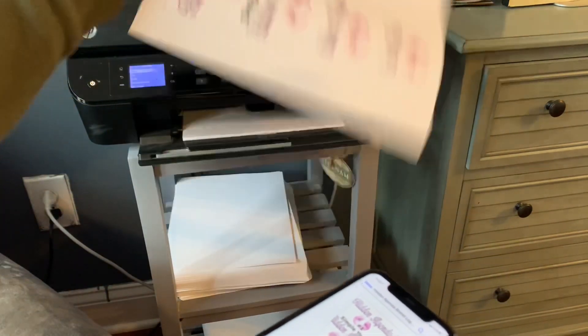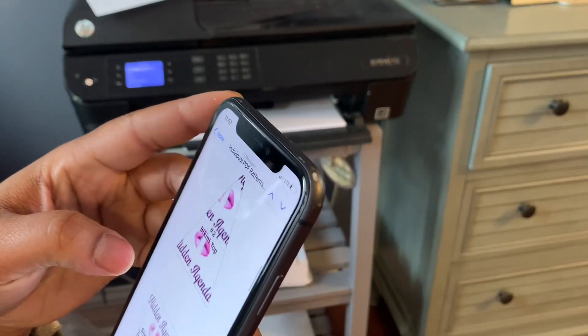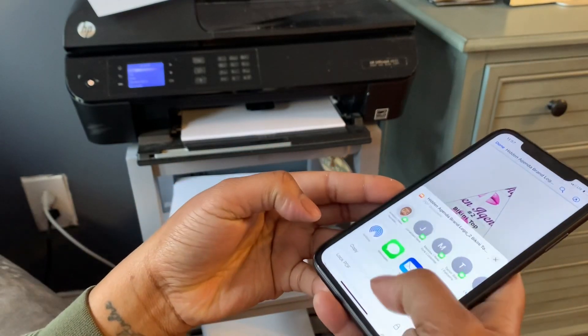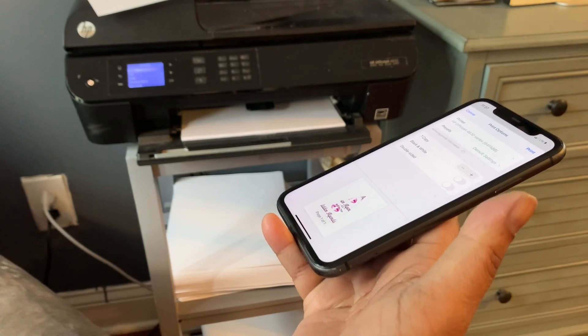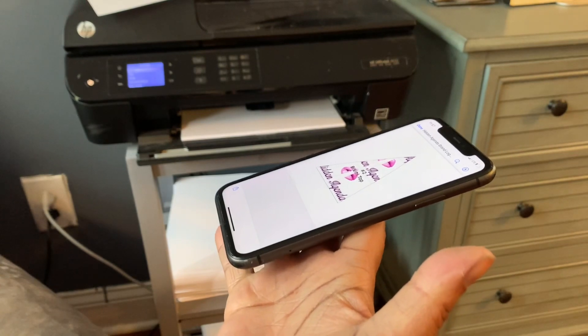Boom! Let's go to the next one. We're going to do pattern number two — just touched it, hit print, hit print at the top. Y'all see I'm not doing anything else.